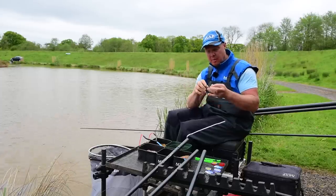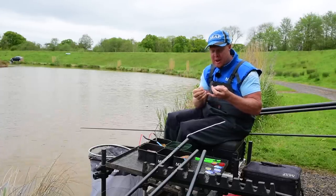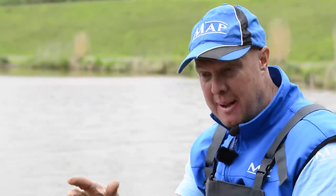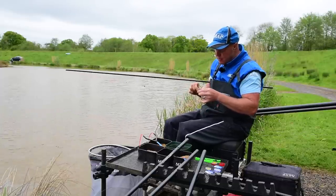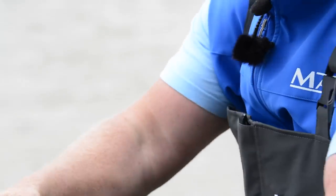All you see is your elastic flying out — it really is an effective way of fishing. But it's not for the purists who like to fish rivers and canals. I never thought I'd do it but I've been smashed up a few times on it and it's one of those things you've got to do. That's the float rig — my rig of choice.